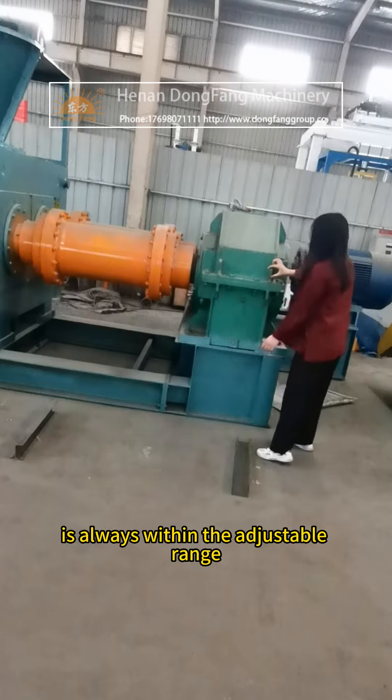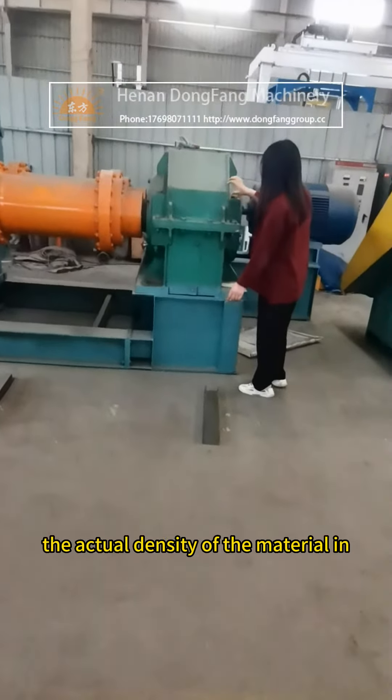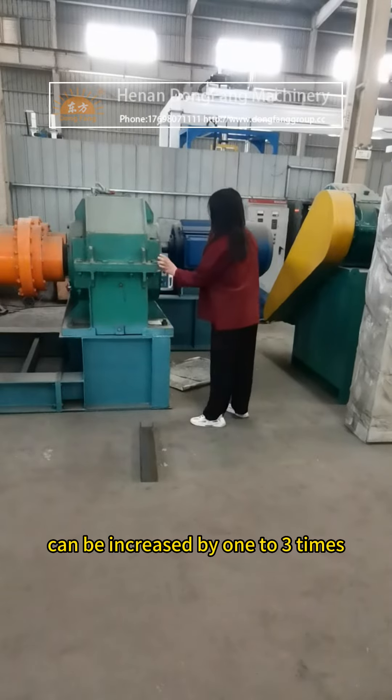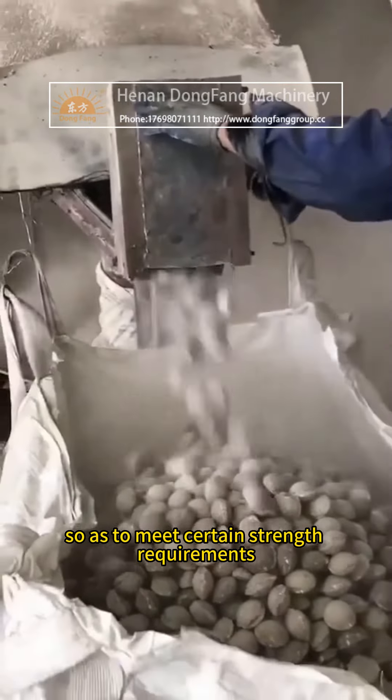The ball bowl is always within the adjustable range, never causing dislocation. The actual density of the material in the process of ball pressing can be increased by one to three times, so as to meet certain strength requirements.